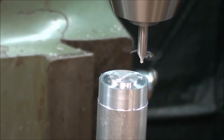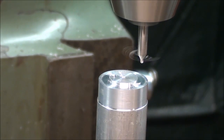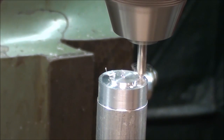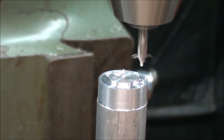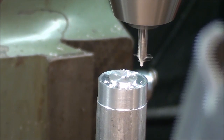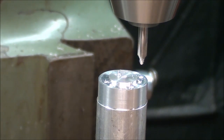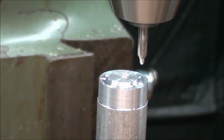There's hole 1, and I'm cranking it 90 degrees. Hole 2. Cranking it 90 to 180. And then 270.